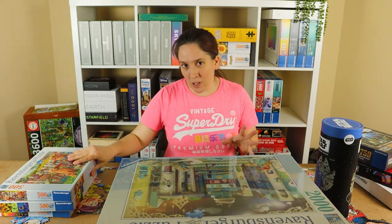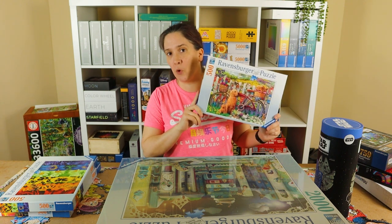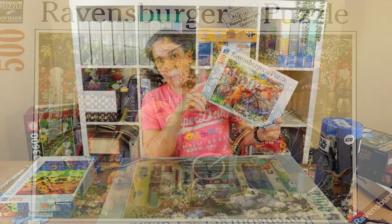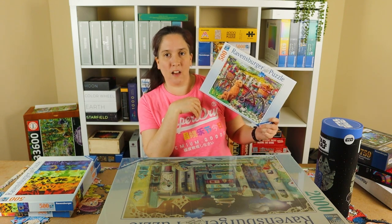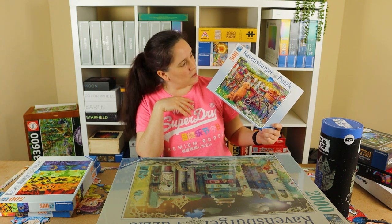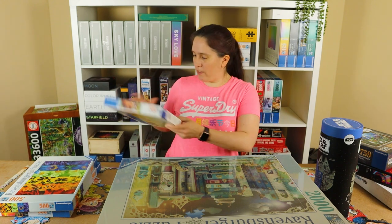Speaking of the Battle of the YouTube Puzzlers, this puzzle is the one we built for that — it's called Cute Dogs in the Garden. That bike really slowed me down but it was really enjoyable. It's a different kind of image, a bit more like the My Loyal Friends style. I'm trying to go for different types of images to practice different methods of speed puzzling.